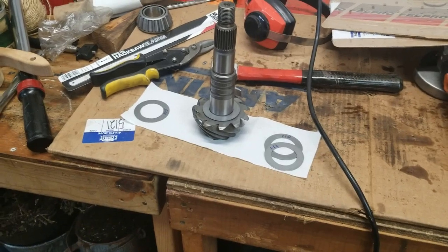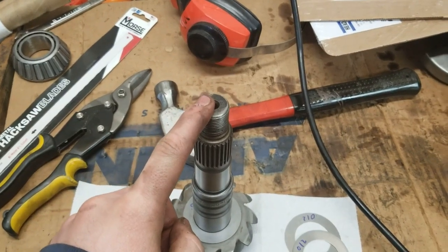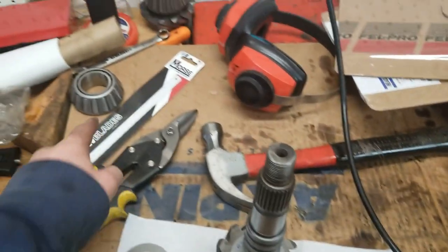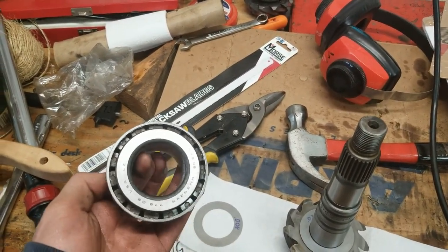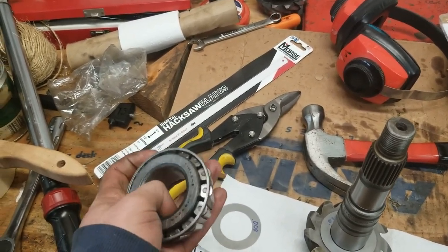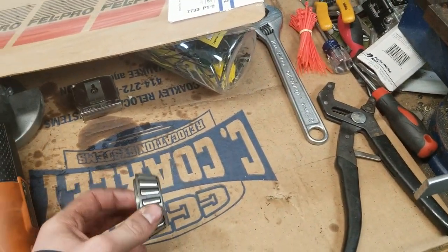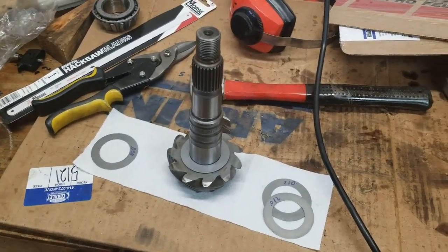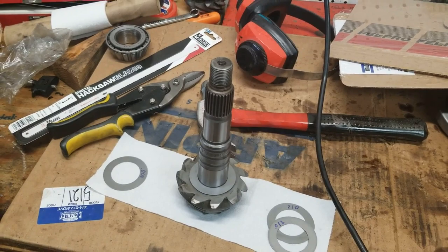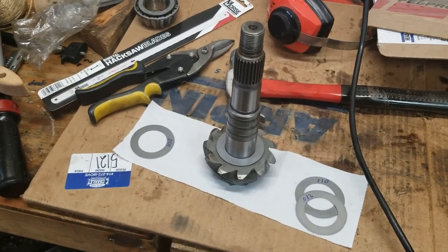My uncle said it should be fine. Since we had it mocked up almost exactly how it's going to be — the only difference being the setup bearing, which is the exact same Timken brand as the real one, just with the ID auged out — and we used the old bearing and old crush sleeve, the mock-up was very representative. We're going to adjust as necessary, put it back together, and really really hope it's good.